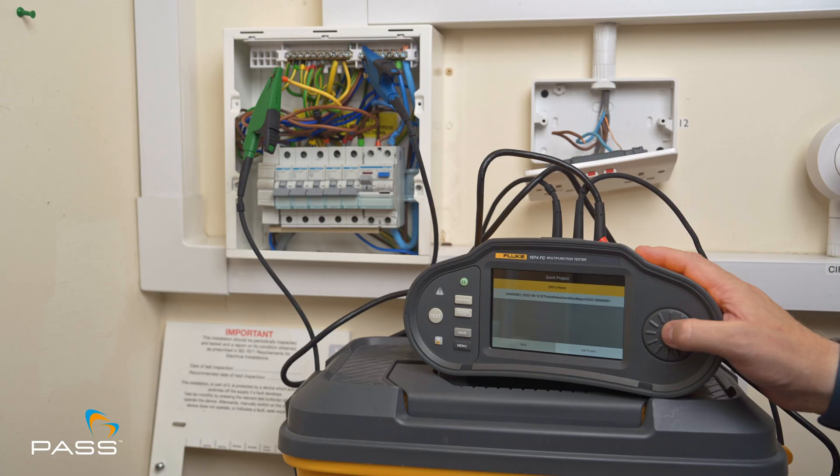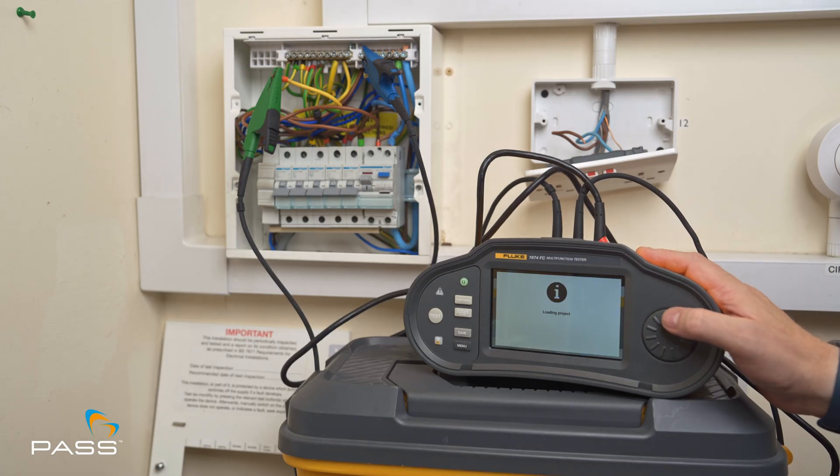Additional loop measurements at sockets are automatically associated at circuit level, allowing efficient documentation. Always evaluate your Zs values to local standards to ensure compliance. You've now successfully performed both loop impedance tests using the Fluke 1674 FC for comprehensive and compliant testing. Visit www.pass.co.uk.